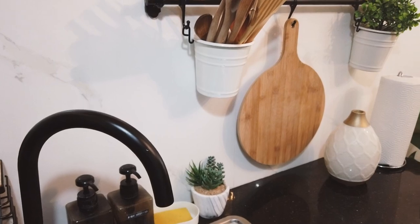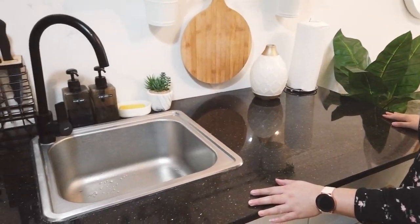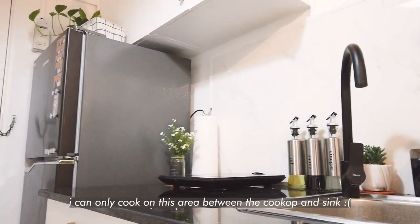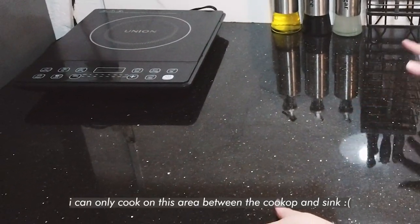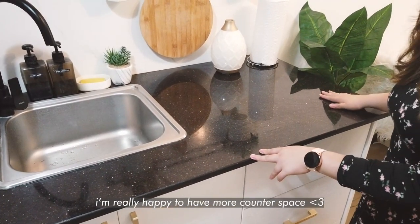On this side, the counter space is a little bigger. Because before, we didn't have this. I just wanted more space to prepare food because our sink was very small. So I'm really happy that the space is a little bigger now.